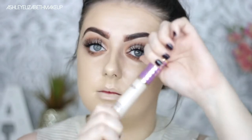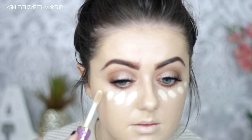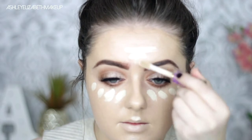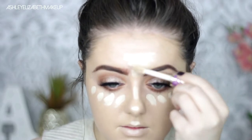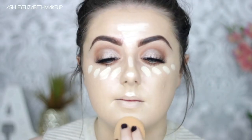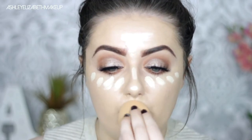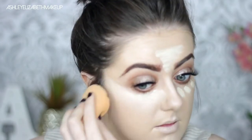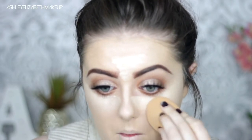For concealer I'm taking my Tarte Shape Tape in the shade Fair, just putting that in all the regular areas — so the under eye, the chin, cupid's bow, down the bridge of the nose and then the centre of the forehead, just to highlight those areas. I am getting into the habit of using less concealer and not caking it on as much as I used to. I'm buffing off the majority of that with my sponge, then going back in with a small fluffy brush to get those harder to reach areas around the under eye and between the brows.